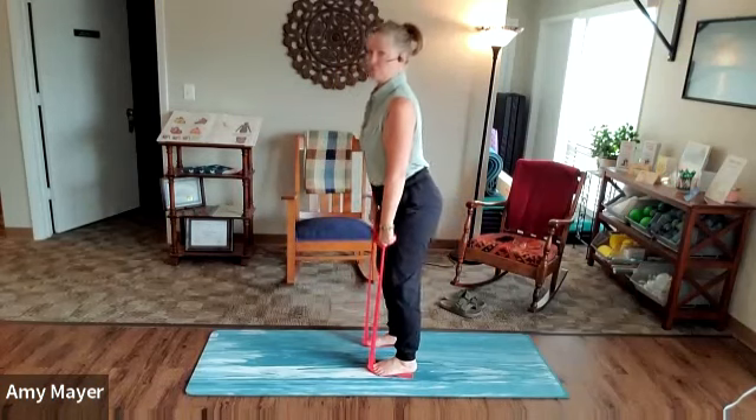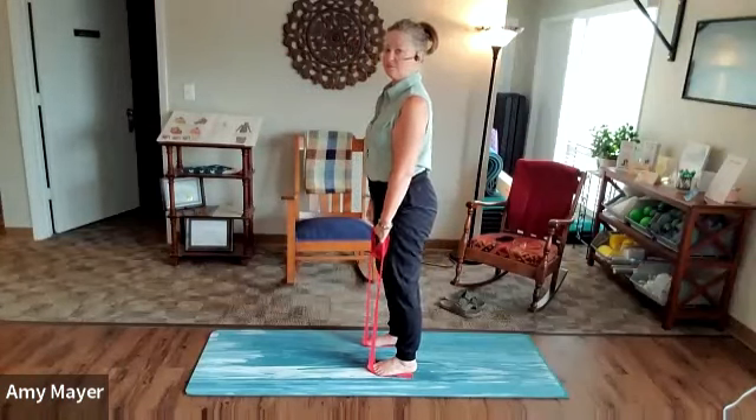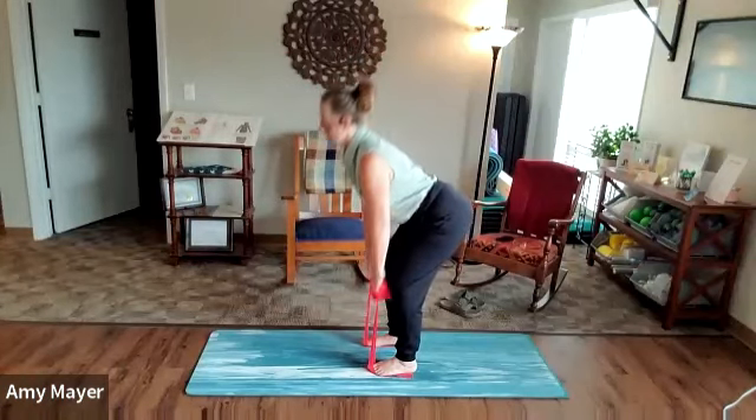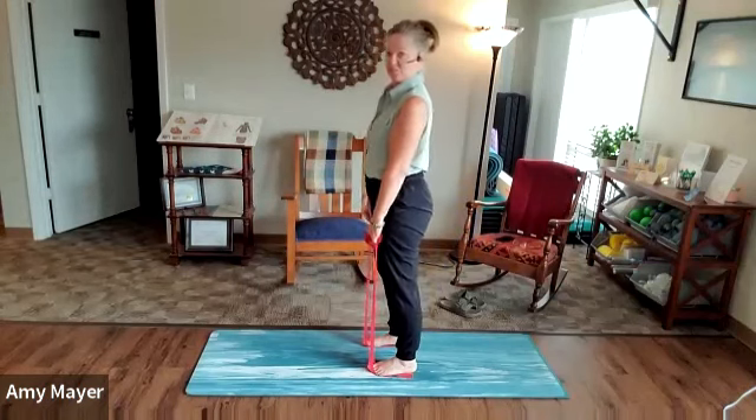We're not in any rush. Just think of this as a little midday movement — I have no interest in sweating.